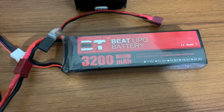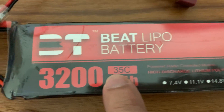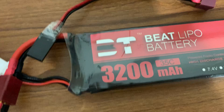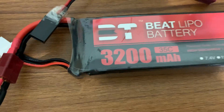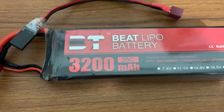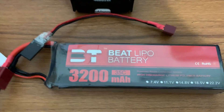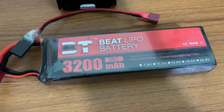Most importantly, the C-rating tells you how fast the battery can discharge current. It is labeled as 35C, but the actual C-rating of my battery is 60C. That means it can supply a burst current of 3.2 times 60, which equals 192 amperes. So a 60C rating means the battery can supply a maximum of 192 amperes at a time.